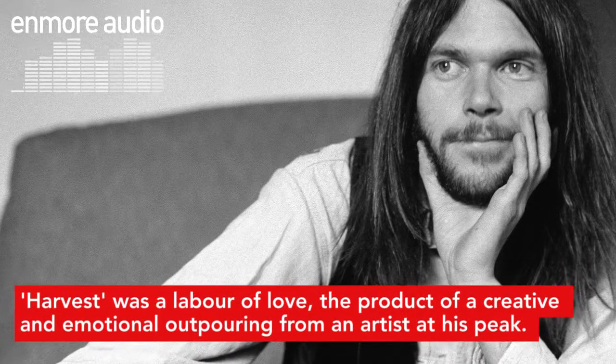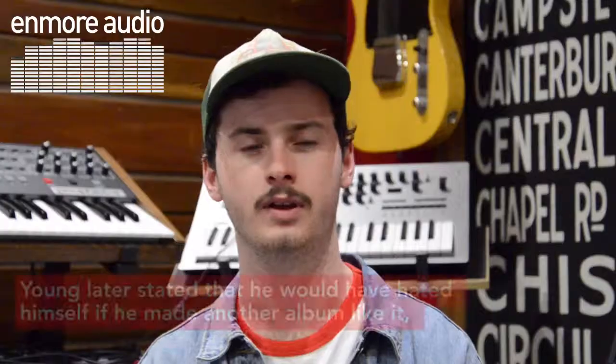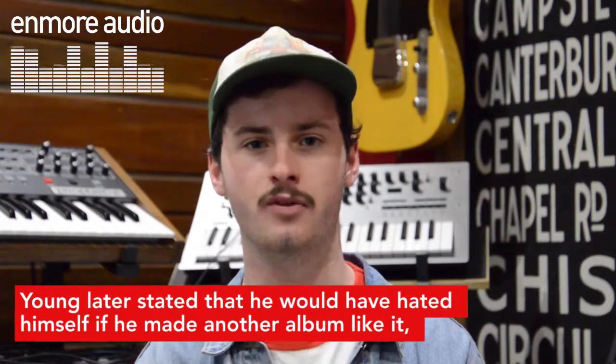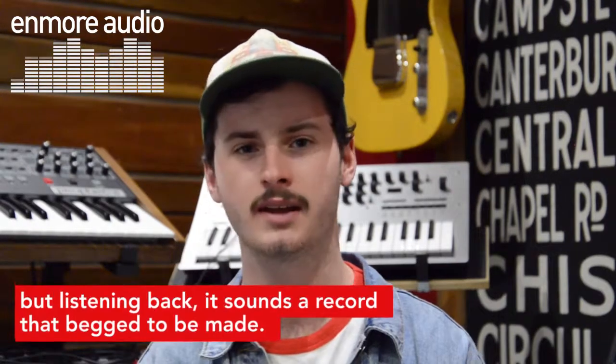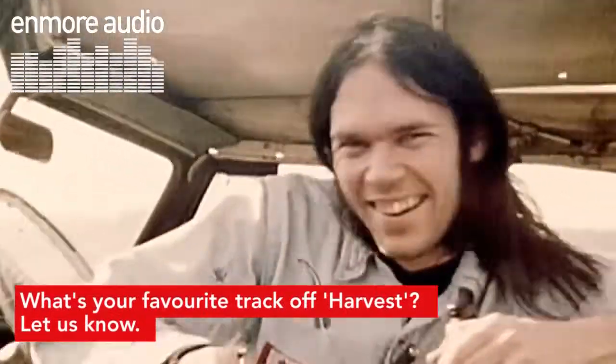Harvest was a labour of love, the product of a creative and emotional outpouring from an artist at his peak. Young later stated that he would have hated himself if he'd made another record like it, but listening back it sounds like a record that begged to be made. What's your favourite track off Harvest? Let us know.